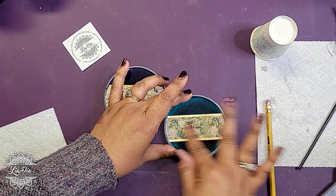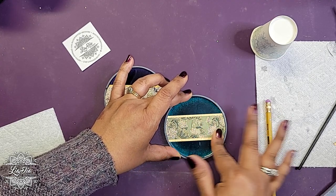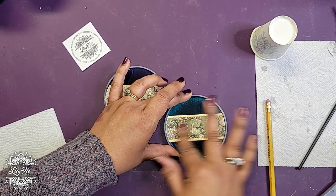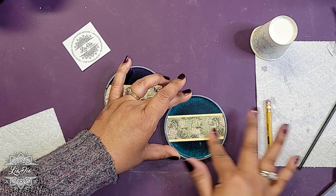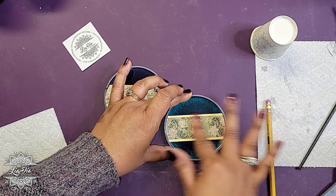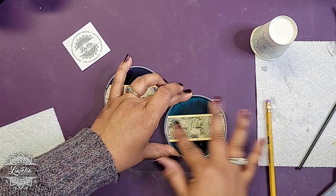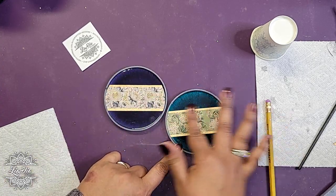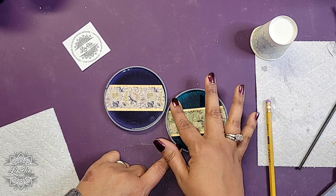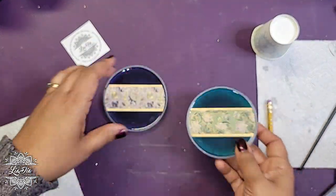Depending on what you're using — if you're using a different type of varnish or Mod Podge — you can definitely do that. I don't use regular glues because I've had issues in the past where if it seeps out, or just using glue in general under resin, sometimes it does yellow under the resin over time, which just doesn't look as nice. So there we go — our green one's done.